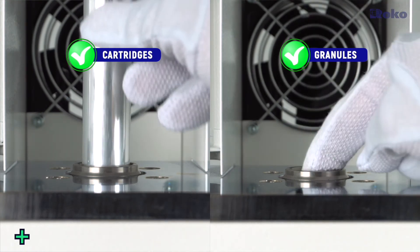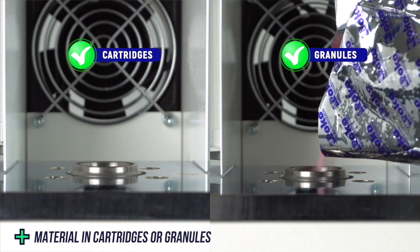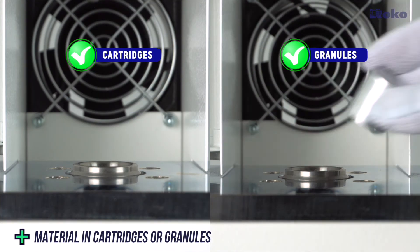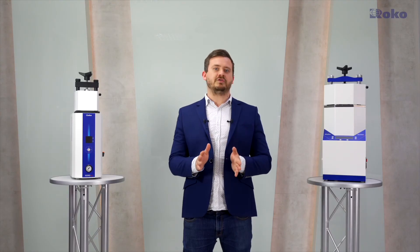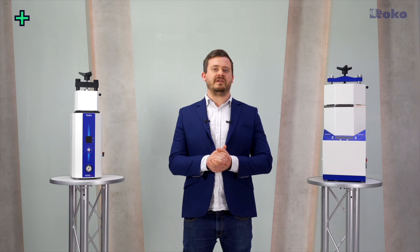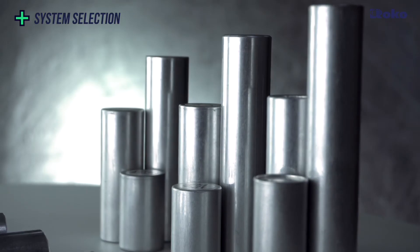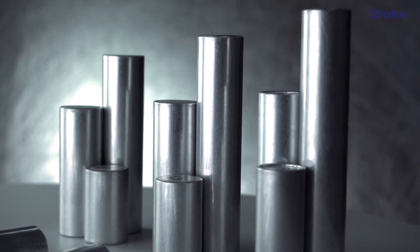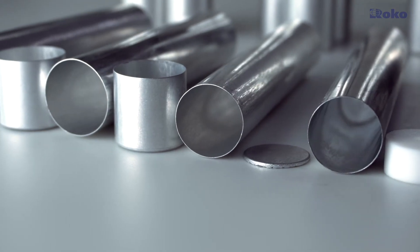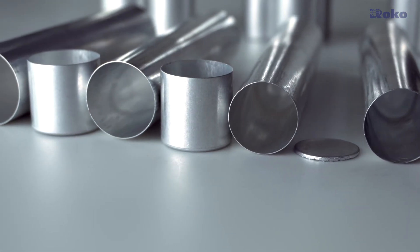When using the Multipress injection machine, you can use the convenient integrated cartridges or pour the material into the sleeves yourself. Rocco produces cartridges for all systems, so you can choose the one that works best for your lab. Multipress is available for one inch, 24 millimeter, or 22 millimeter diameter cartridges. In Rocco technology, the choice is always yours.